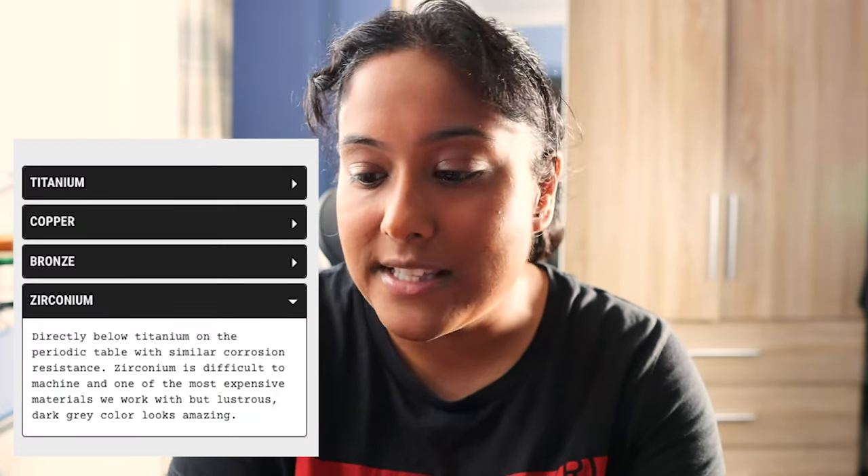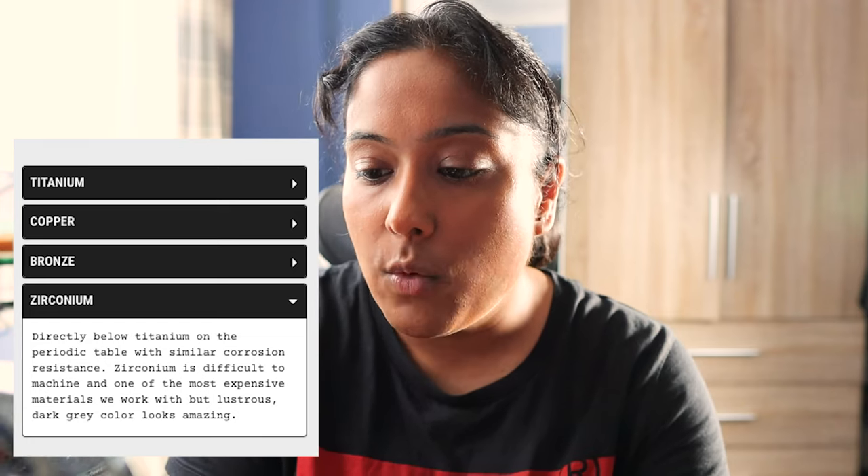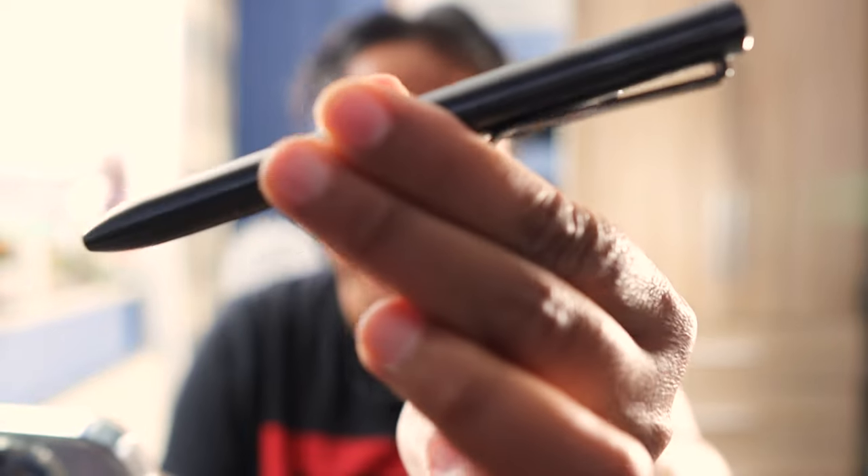In terms of the specs for the Zirconium pen — I'll put a screenshot on screen — essentially zirconium sits directly below titanium on the periodic table with similar corrosion resistance. Zirconium is difficult to machine and is one of the most expensive materials they work with. It's a lustrous dark grey color and it looks amazing — and I do agree with the 'amazing' part. The features: it's all metal, comes in three different sizes, you have the option to get the clip engraved, and you also have the option of a Damascus titanium bolt, which is really nice.